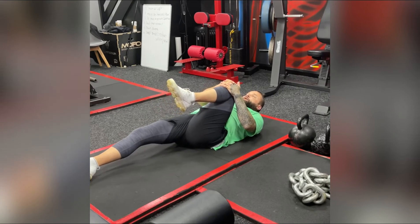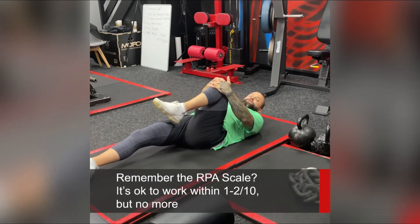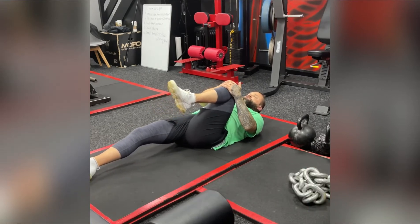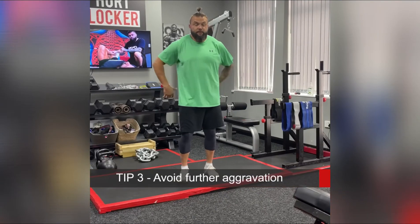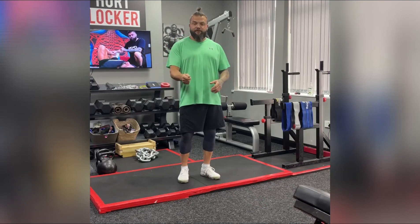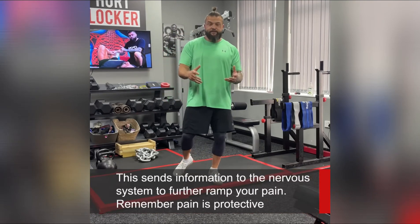The thing with back pain is it's not just a mechanical issue — there's a central nervous system response. Your brain, specifically the amygdala, acts as your threat detection system and is on high alert. If you're too aggressive or too vigorous in either direction, that's going to increase the pain because your brain perceives it as a threat. When your back's bad, we all tend to keep testing it and doing the movements that produced the pain in the first place — and what you do is end up sensitizing an already sensitized movement.